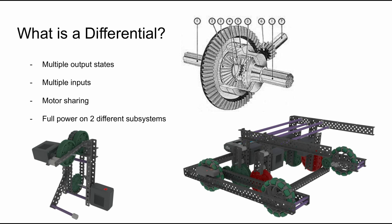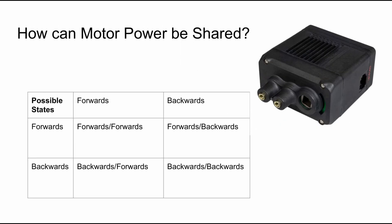In short, a differential is a device that has variable outputs based on the difference between multiple inputs, or vice versa. The advantage to using a differential for motor sharing is that, if used correctly, multiple motors can be used to power multiple outputs, but with the full power of all motors in the system. This is done by taking advantage of all possible states of the motors.